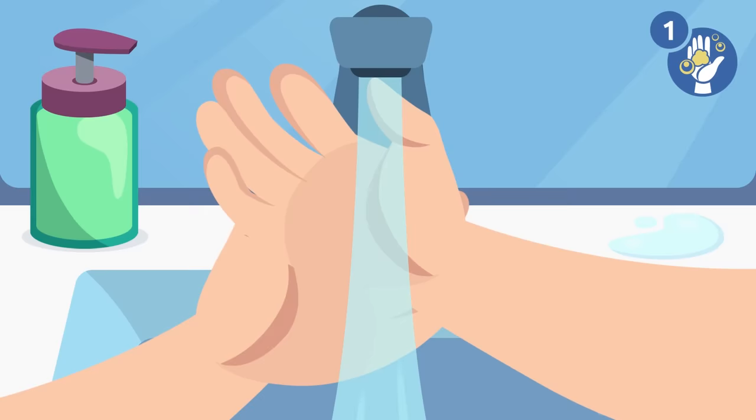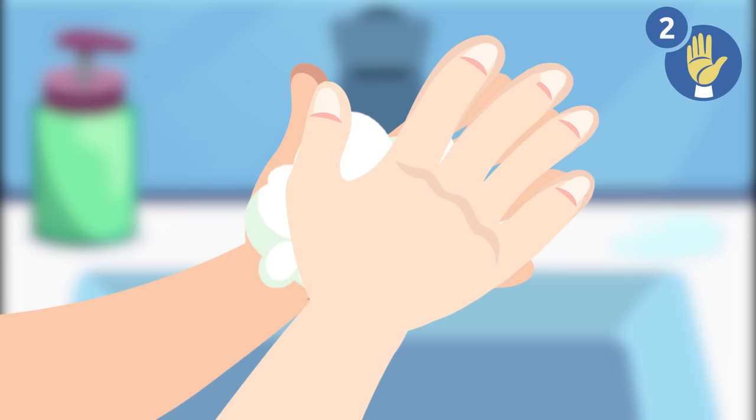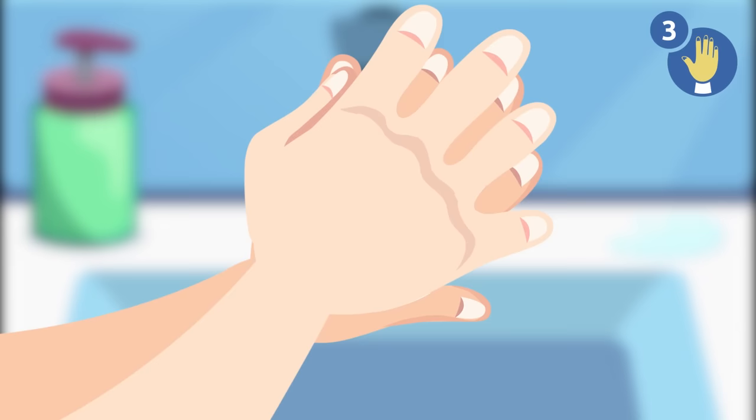Step 2: rub your palms together. Step 3: rub the back of your hands with your palms — first the right one and then the left one.